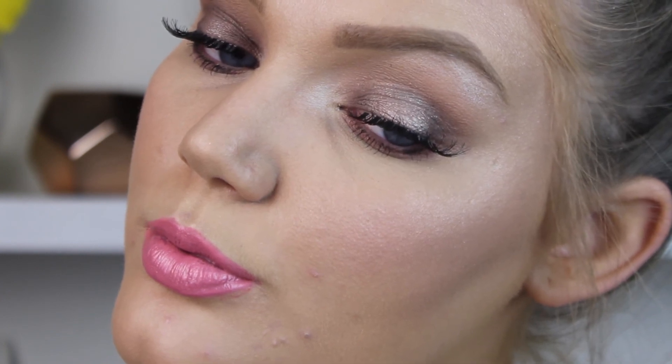That completes this look! I hope you guys enjoyed it — let me know what you think in the comments below, and I will see you guys in my next video. Have a great day, bye!